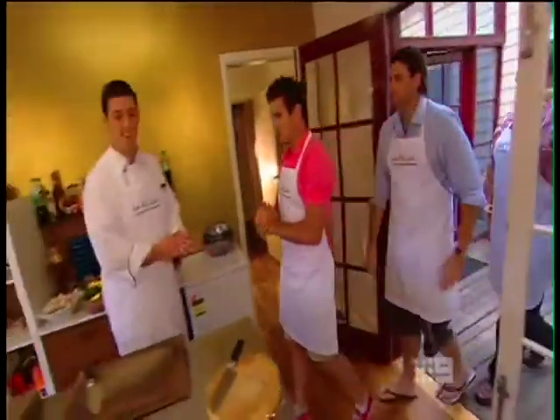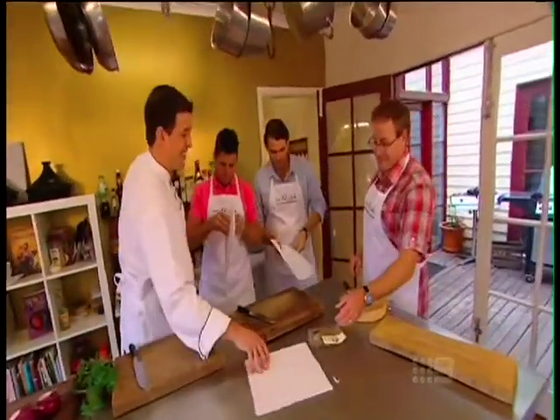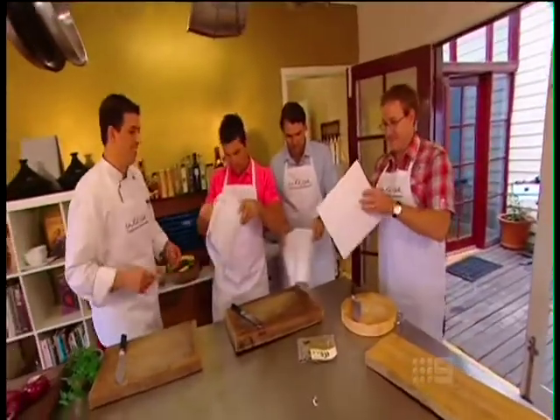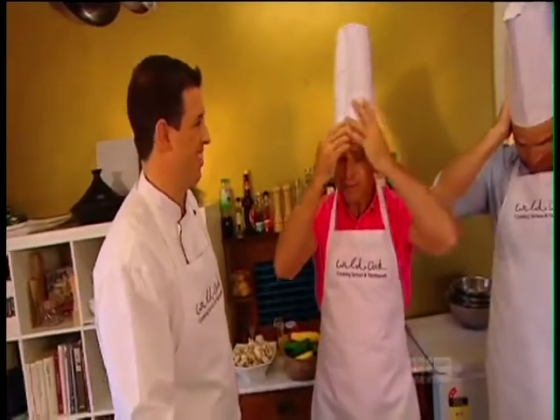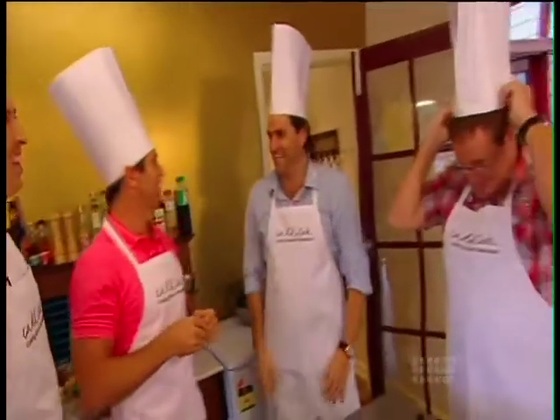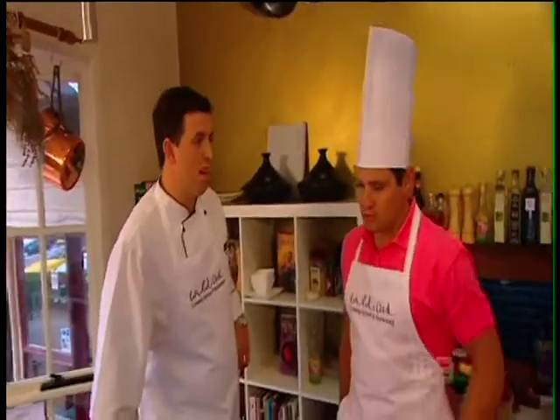Ben welcomes the group: "Hey fellas, welcome — this is where all the magic happens." Hats are handed out and put on, and with everyone looking the part, it's time to get cooking.